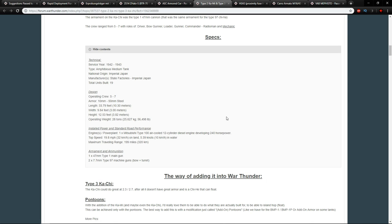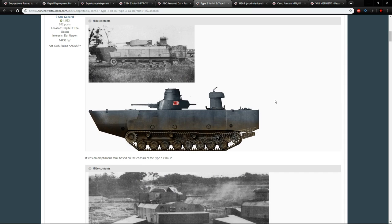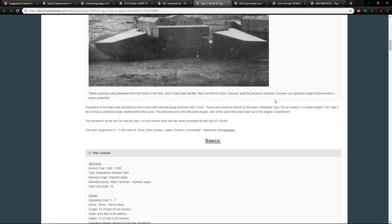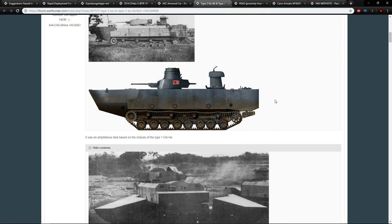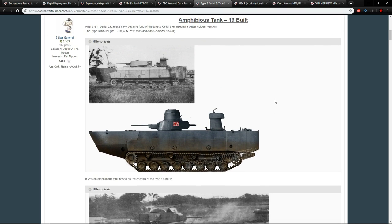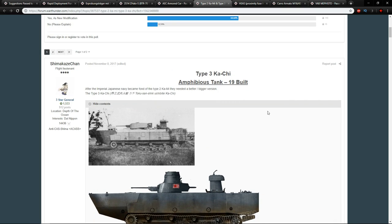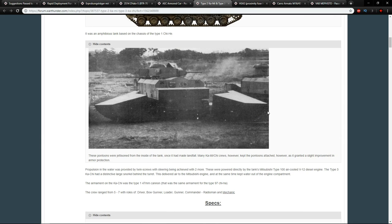The Kachi could carry five to seven crew members. However, the biggest issue is that it would be a monolithic machine with essentially no armor — very similar to the LVT in game, which has decent armament but no armor and is almost never used. The armor ranges from 10mm to supposedly 50mm, though that maximum seems generous. Without the amphibious kit attached, you'd essentially just have a bigger Kami with a 47mm gun, so the amphibious component is really what makes adding it worthwhile.